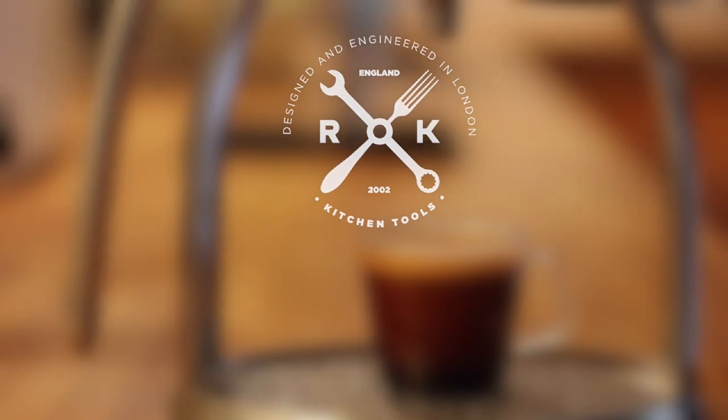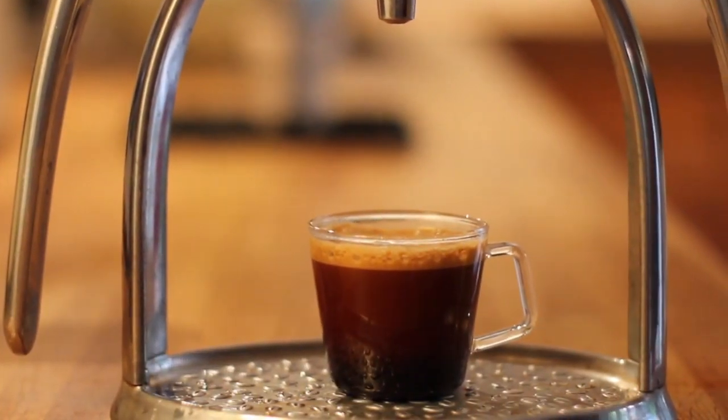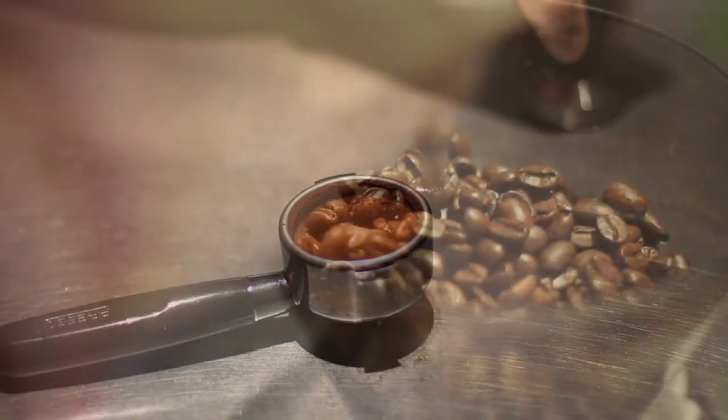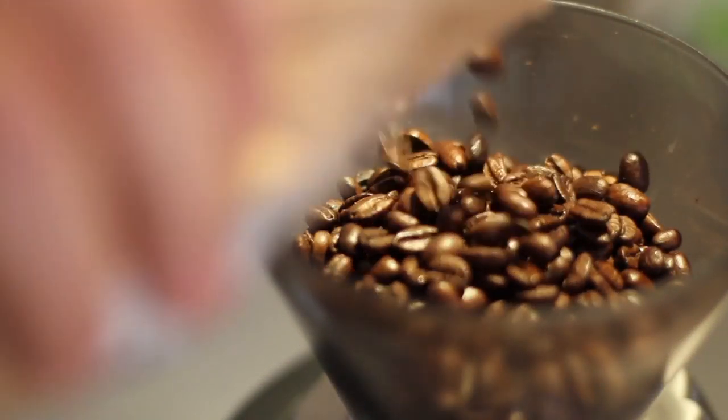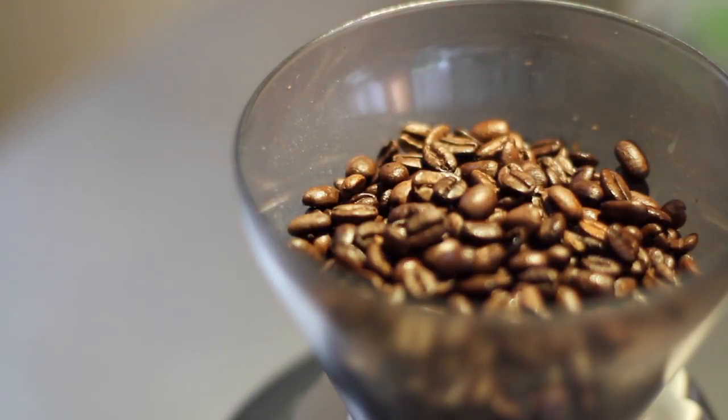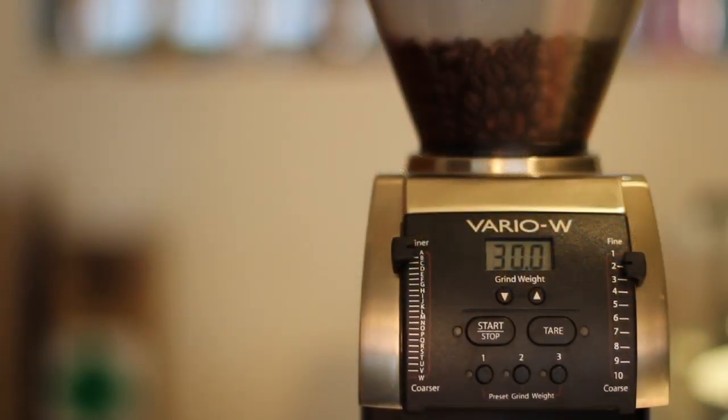It's often said, if you want great coffee, then you should start with great grinds. And this means grinding your beans fresh. The problem is, a good quality electric grinder is expensive, big and noisy.